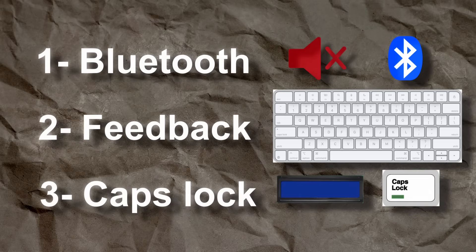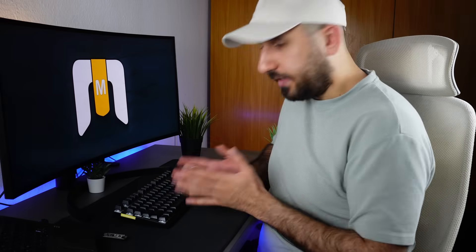Sure, I could solve this by just removing the caps lock key altogether, but some people love it and actually use it. So I decided to keep it and add a clear indicator to show when it's on. Before we get deeper into the tech behind the keyboard we are building, we need to understand how a regular keyboard like this one works.